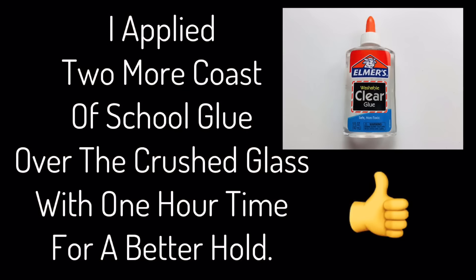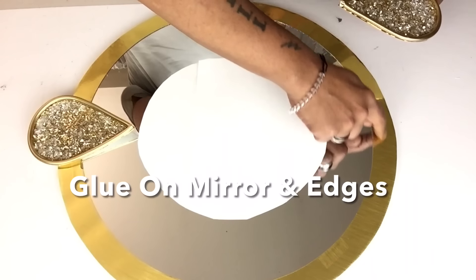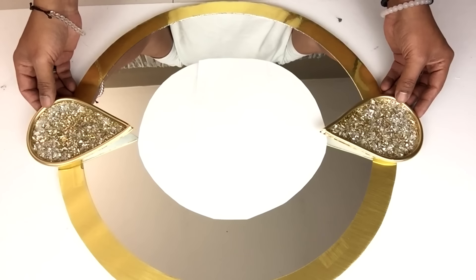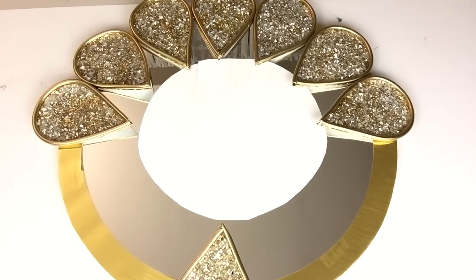I apply two coats of clear glue over the crushed glass with drying time in between for a better hold, and I'll let them dry overnight. Then I'll start positioning the teardrops until I'm satisfied with the placement, and I'll start gluing them on the mirror and on the edge of the board.